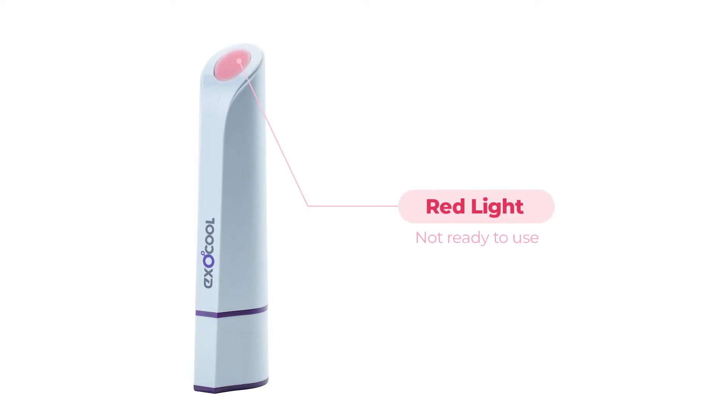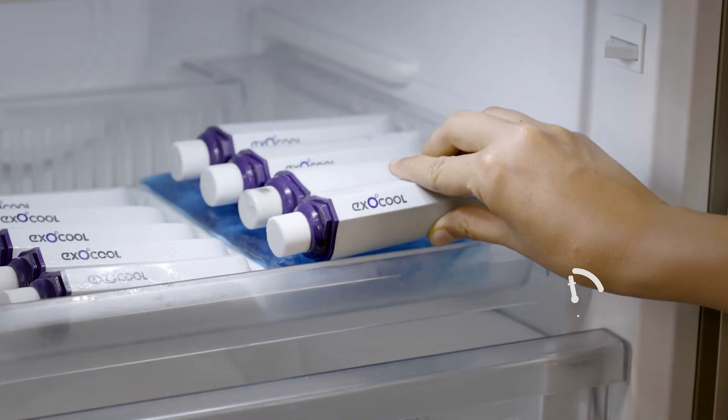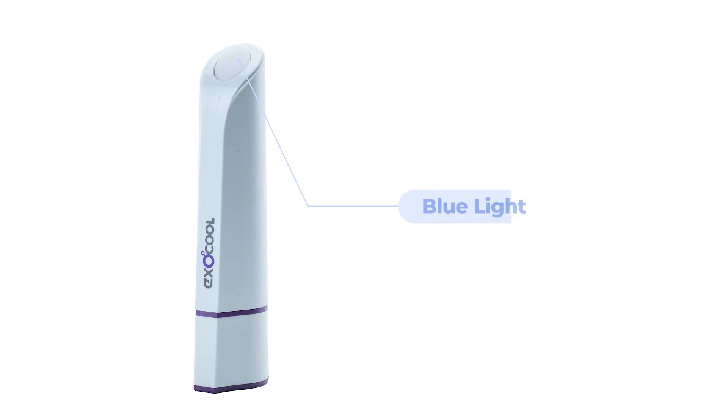If the light on the device is red, freeze the device for 30 to 45 minutes. If the light is blue after you remove the device from the freezer, it suggests the device is too cold and can cause a cryo burn. Wait for the light to turn green. A green light suggests the device is ready to apply.